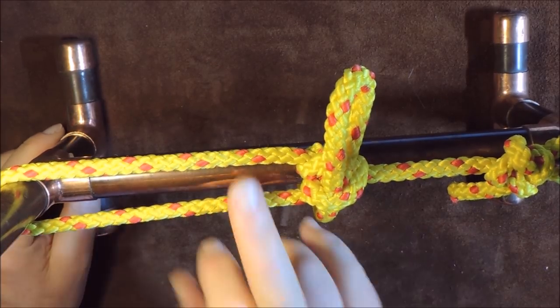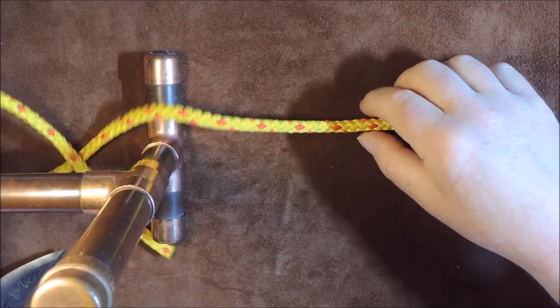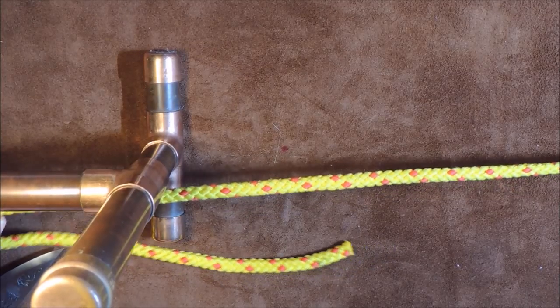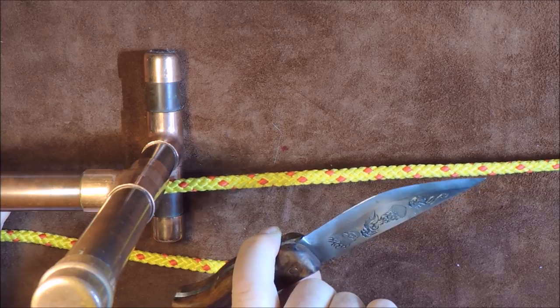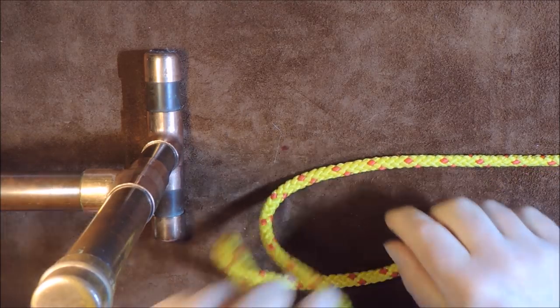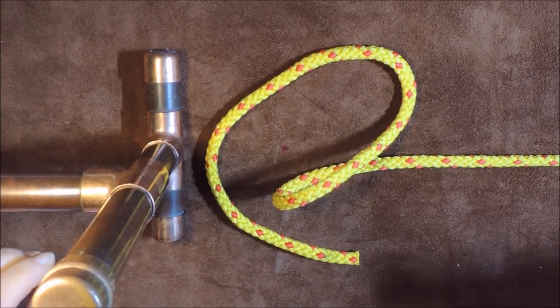I've got a nice, tight, secure little ridge line in that section there. Let's undo this now. Here we are again. I have got my cord and I have tied that end to my tree or whatever you're tying it to. And now on this end here, I want to tie my taut line hitch.